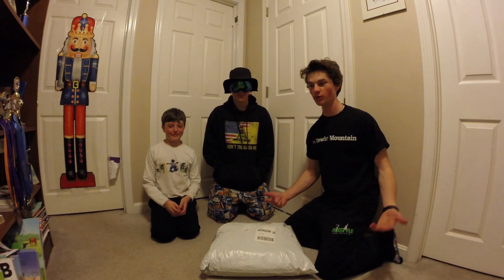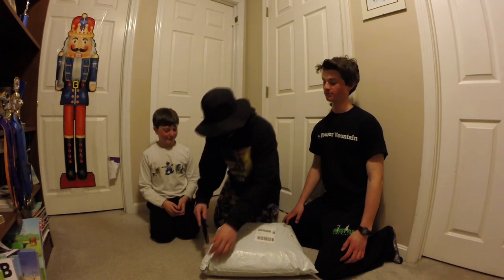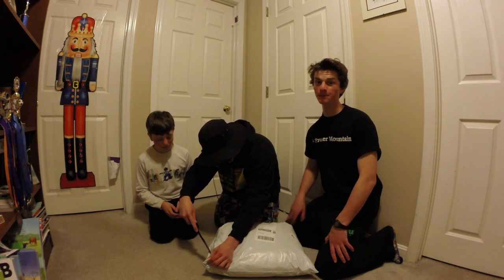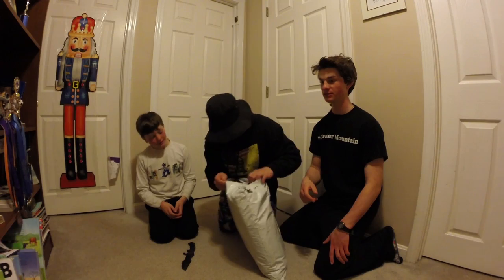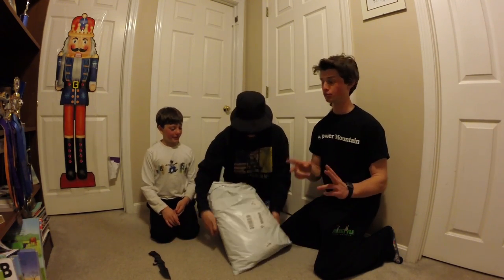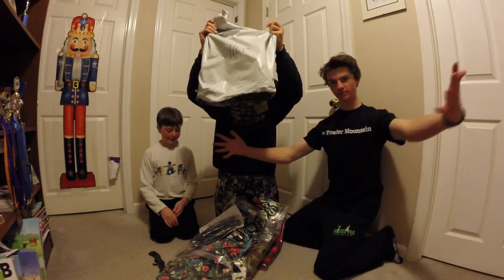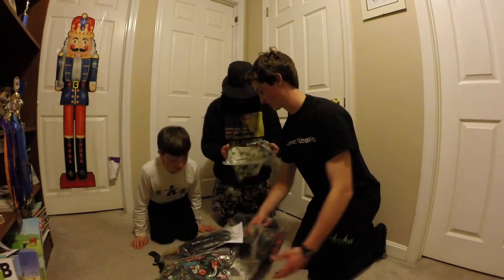Hey guys, what's up! Today I'm here with Dragonfly and Tomato and we got a huge sock unboxing. Let's just open it up. We got three insulated flannels, a tech hoodie, a pair of mittens, a tech t-shirt, shorts, and I'm pretty sure that's it.